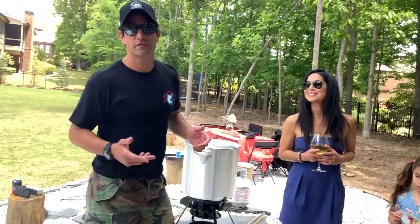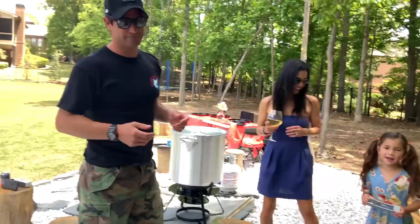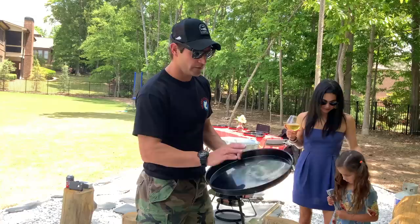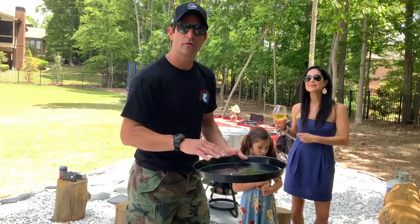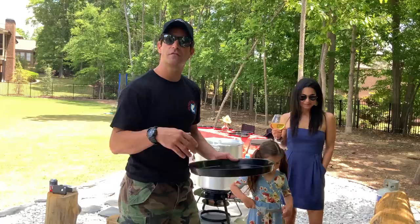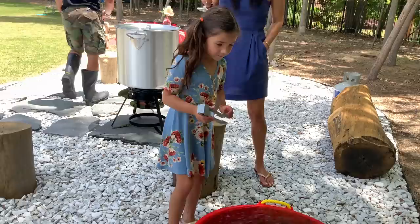I can personally eat anywhere between 20 to 30 pounds of crawfish. Typically in Louisiana when they serve them, they serve them in what we call a crawfish tray. You can serve crabs, boiled shrimp, pretty much anything you're boiling. One tray will hold about five pounds — so that's a good indication, one tray per person. Non-crawfish eaters: two to three pounds. Crawfish eaters: five to ten pounds. And then your heavy eaters can easily eat 15 to 25 pounds.